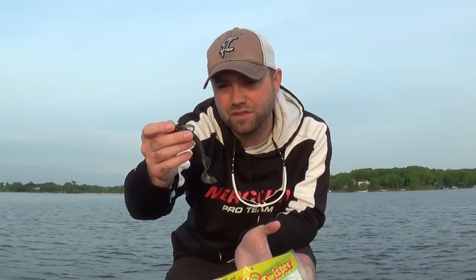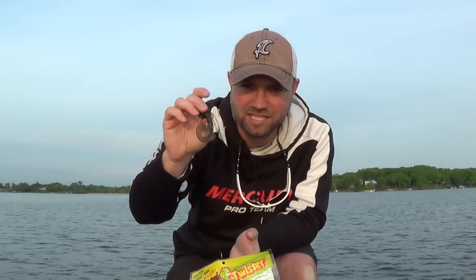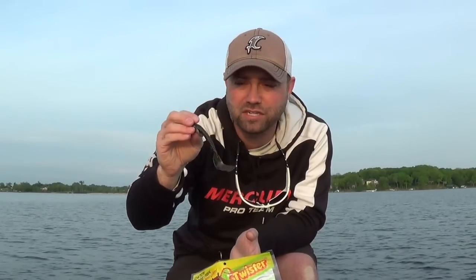Give it a shot and see what you think. I think you'll be impressed — I know I have been so far. It's been my standby through Mr. Twister, and like I said, this is going to be stepping up into the ranks pretty darn quick. Five-inch Magnum Sensation — great product from Mr. Twister.